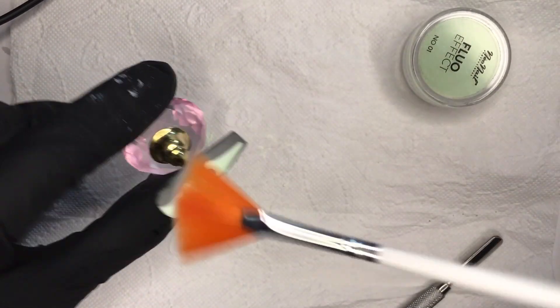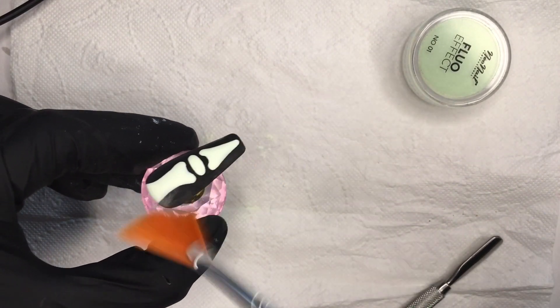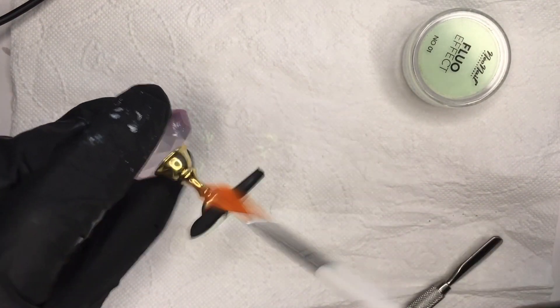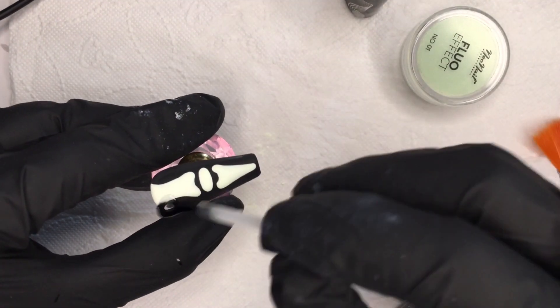When I finally see no more wet spots, I put it in the lamp for at least 60 seconds. Then with a fan brush I clean off all the leftover powder from the nails. Now I apply my matte velvet top coat again.